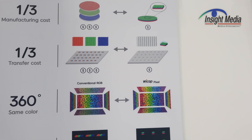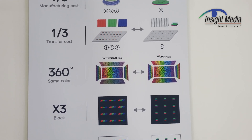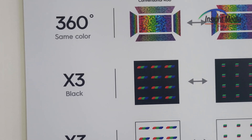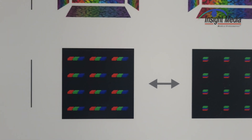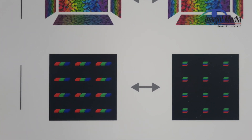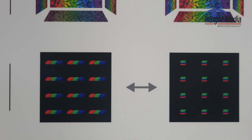That is not easy to do. The processes to do that are very complex, and the yields — I can't imagine what the yields would be. But the clear advantage here is, one, you have a much better fill factor. So instead of having to spatially place them side-by-side as RGB, you now stack them, so you've got much more black area around that pixel, which helps with contrast.